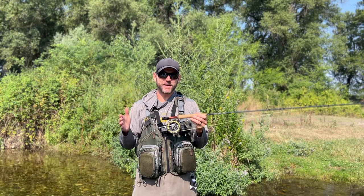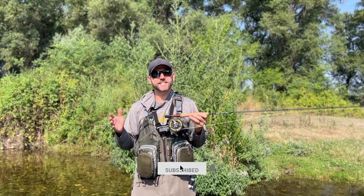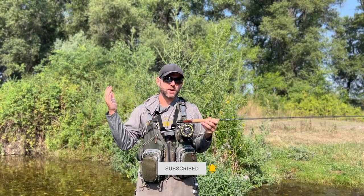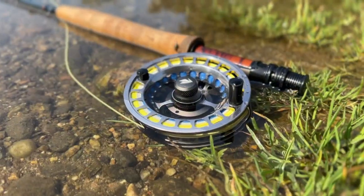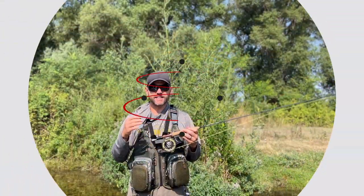Sage did send me this reel for review and testing, but in no way does that affect my opinion of the reel. As always at Into Fly Fishing we're completely honest about all of our fly fishing gear reviews, whether we buy the gear for ourselves or it's sent to us from the manufacturers — and it's no different with this Sage Spectrum LT Fly Reel. So with that out of the way, let's get into this review.